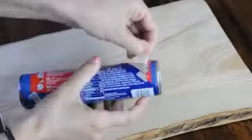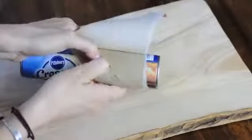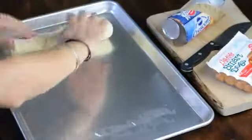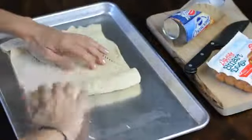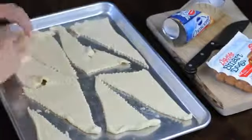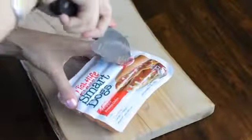On your cookie sheet, unroll the dough and start tearing it apart into nice triangles.